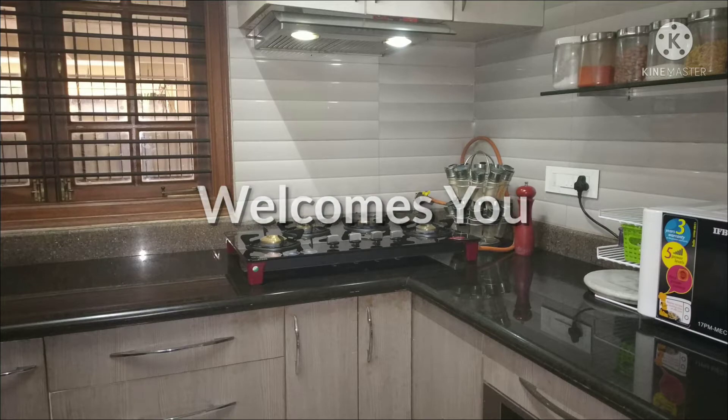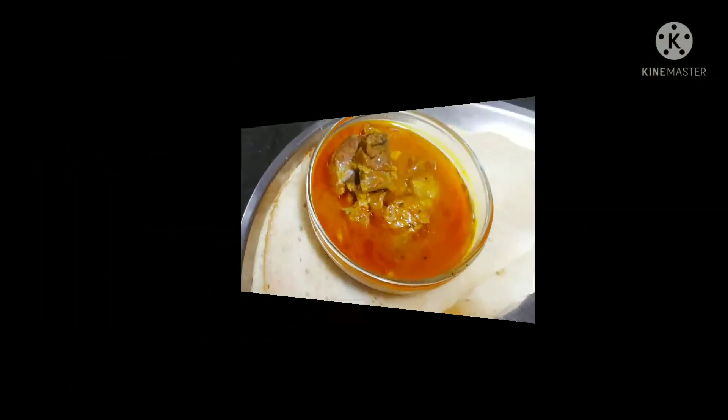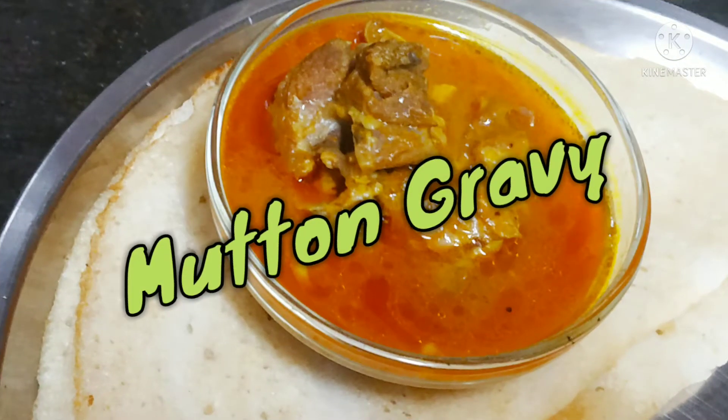Hi friends, welcome to Khan's Explore. Today we'll see mutton gravy, or mutton kullambu, which goes very well with dosa and idli.